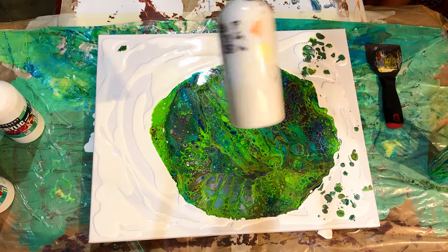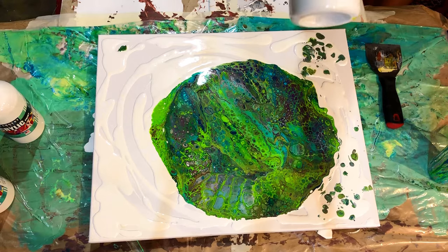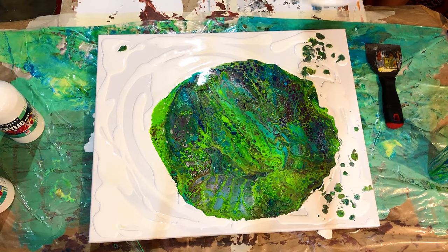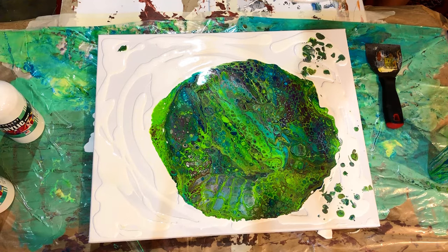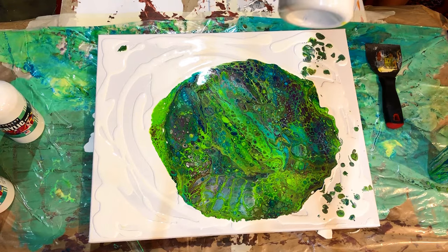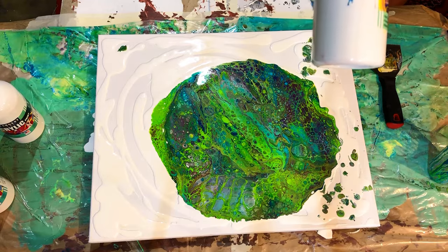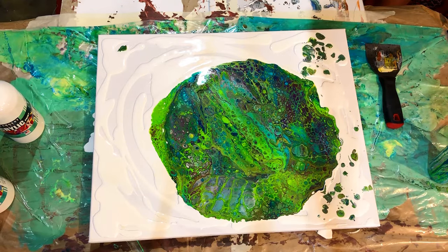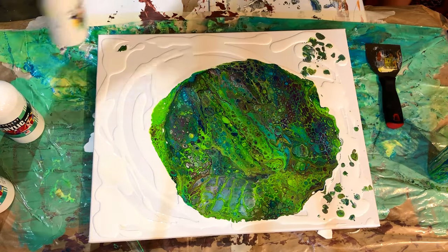A tip I picked up from airbrushing — a lot of my airbrush paints, especially the Createx Wicked line, have metal BBs in the bottles of paint to keep the paint at a good mix when shaking. I'm using regular glass play marbles that you find in a toy section or arts and crafts. I like the round ones because they act like ball bearings and they don't rust — glass doesn't rust. So that's a little tip for you guys.